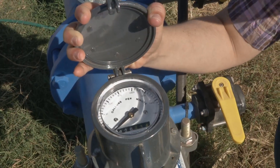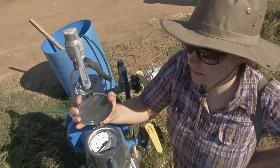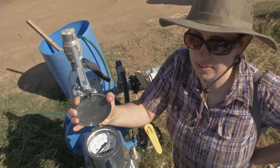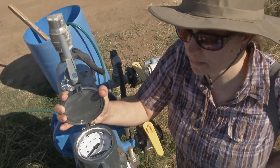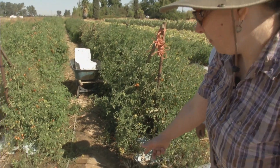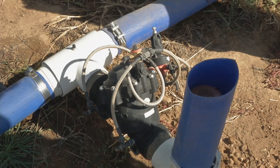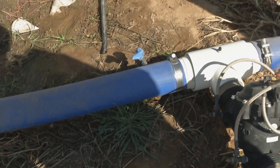This flow meter shows the farmer two things: one is the flow rate in gallons per minute when they turn on the pump, and the other is how much acre-feet of water they've used over a season or in one irrigation event, so they can monitor how much water they're using. The valve actually regulates the pressure — it's a pressure-regulating valve connected through hose clamps to lay flat on both sides. You can see the lay flat has inflated with the water coming through.